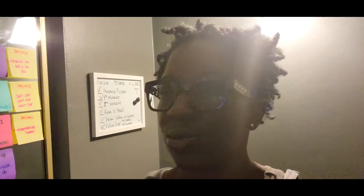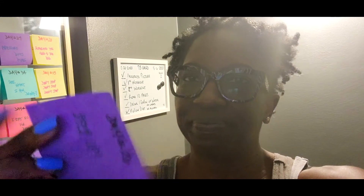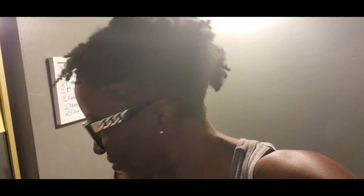Let's go to the post-it note. Step up. That's all I'm going to say — we just got to step up, right? Boom.